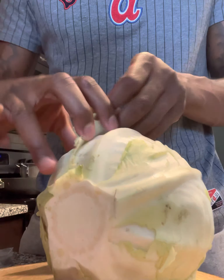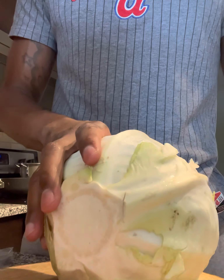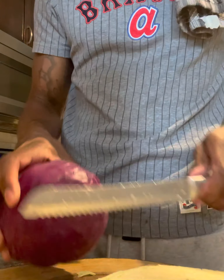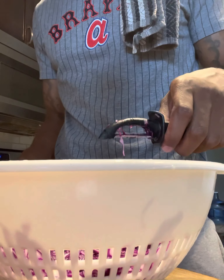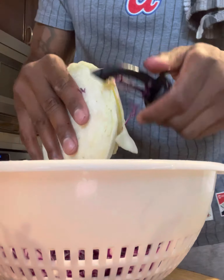So boom, first thing first, I'ma show you how I made the coleslaw — the vegan coleslaw. The first thing I like to do with my cabbage is peel the first layer, and then I cut a little piece. I did the same thing with the purple cabbage. I got green cabbage and purple cabbage for the vegan coleslaw, and then I grabbed my handheld shredder and I shred them guys down.